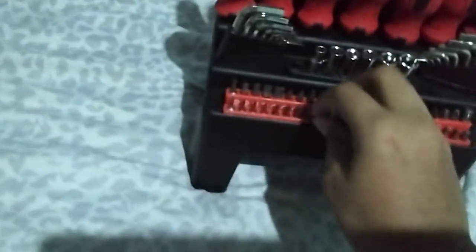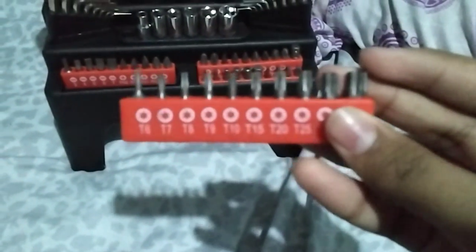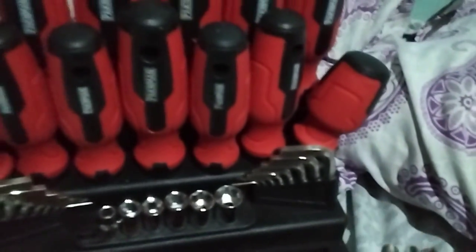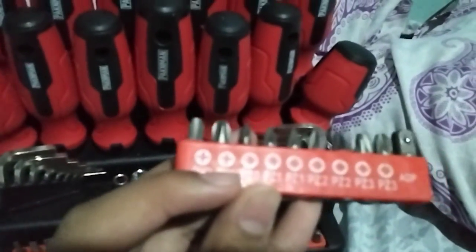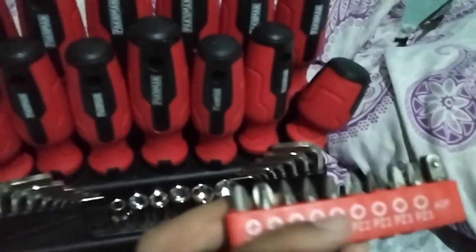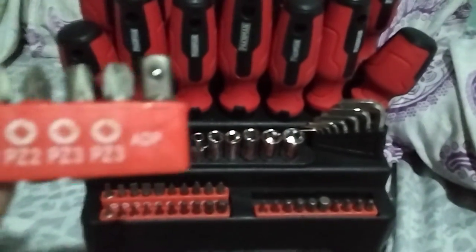Next to that we have the Torx bits. Then you have these over here which are Phillips, and then you have these different type of Phillips bits as well — a slightly different style. So there are a couple different Phillips variants in this set.